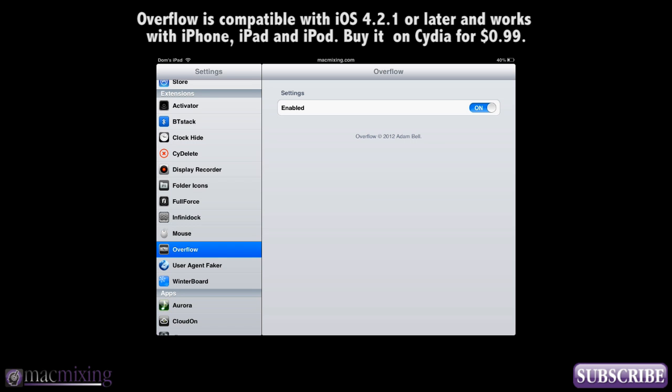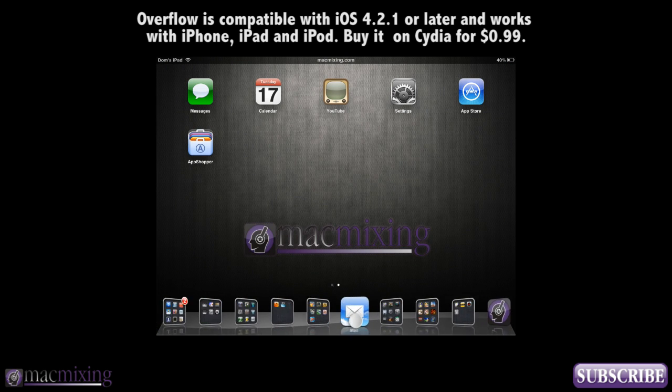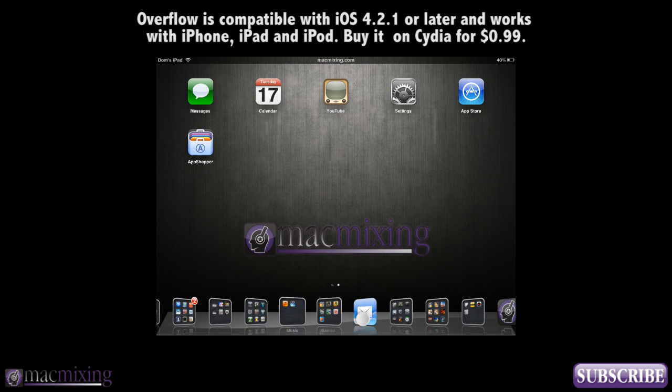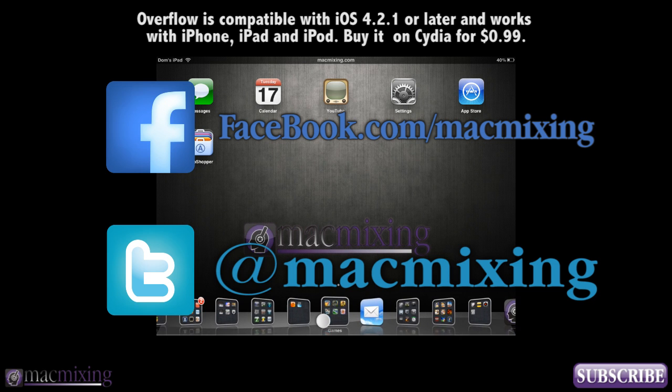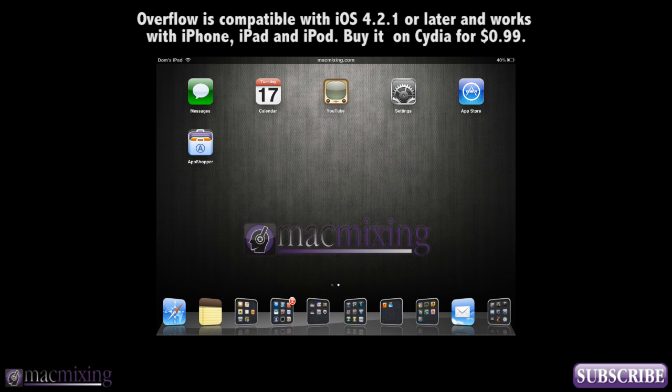It's pretty cool. It's called Overflow. It works great with Infinidoc, so check it out and subscribe if you like this. Check out our Twitter and our Facebook — the links are on the screen. Thanks again guys. This is Dom from MacMixing.com and have a good day.